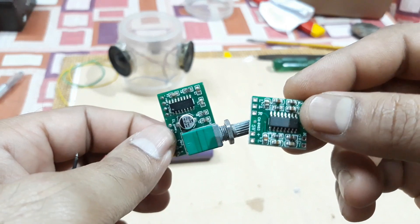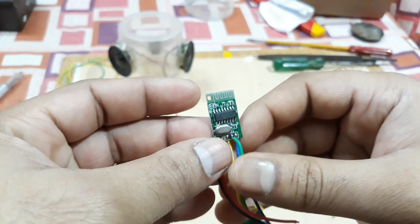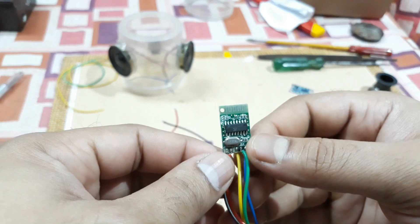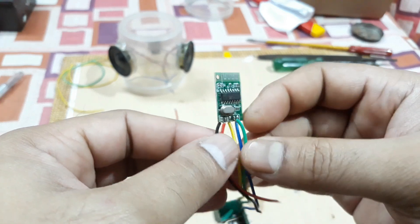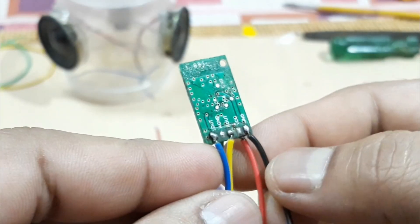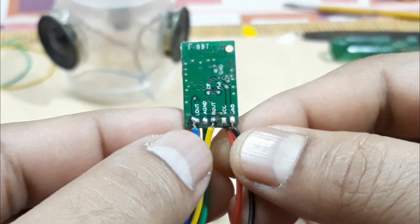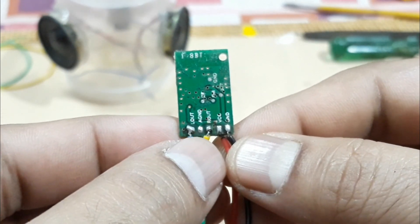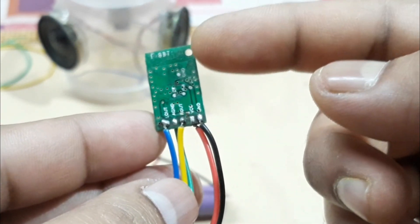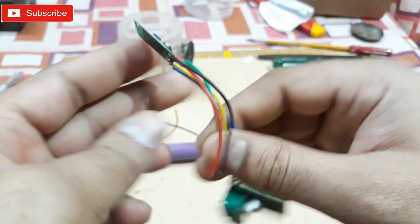Then you need a Bluetooth chip just like this. This thing cost me 20 rupees from a local store. The connections are very simple. On the right side you can see red and black — that's VCC and ground. On this side that's the audio output: left, ground, and right out. It will simply receive the Bluetooth signal and provide audio output through that side. That's the power supply. Pretty simple.